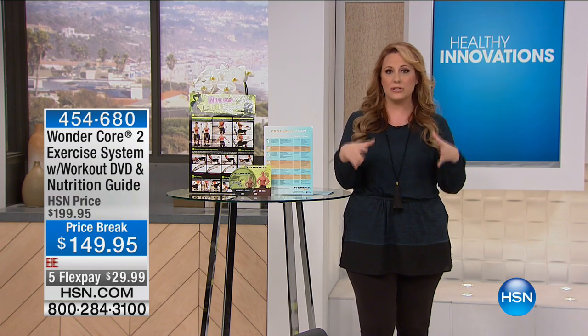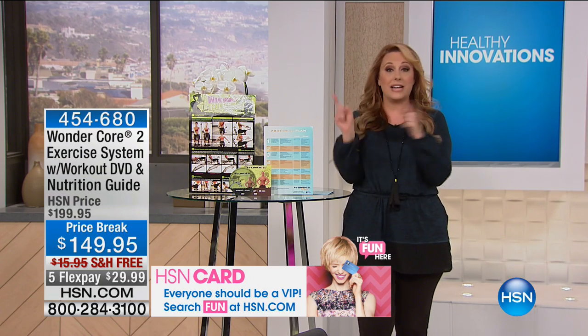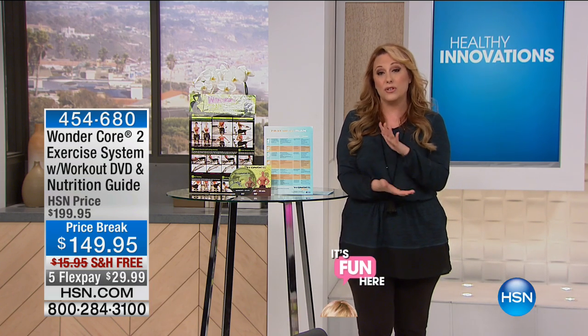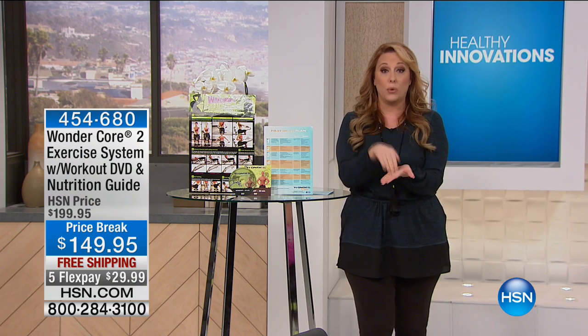It's a complete exercise system where you're able to strength train, do cardio like a rowing machine, all with one compact unit that doesn't have to be plugged in. You can put it anywhere. I got a price break for you today — $50 off, so you get it home for $29.99 and free shipping. We have 364 of them.